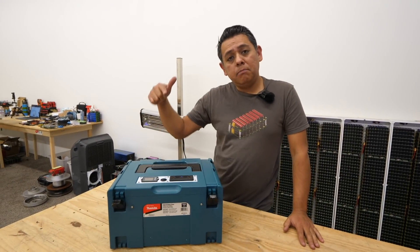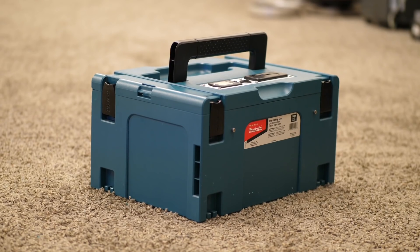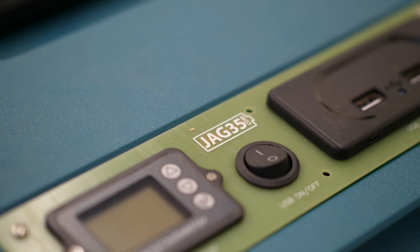Today, I'm going to show you how to build the tool power box out of a kit. Let's get into it. All right, so let's start our project.